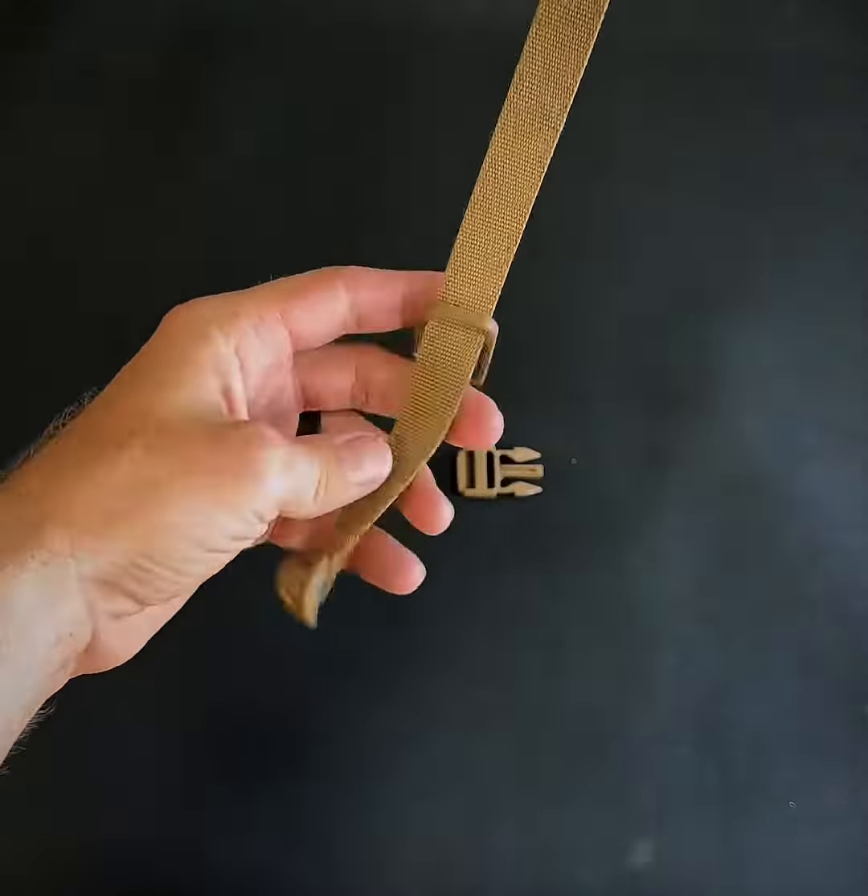Then take the male buckle — you want to make sure that this side is facing down so you've got these little teeth here that bite against the webbing. Come up and through that second hole and then back down this one. When it pulls tight you've got that tension right there so it's not going to move.